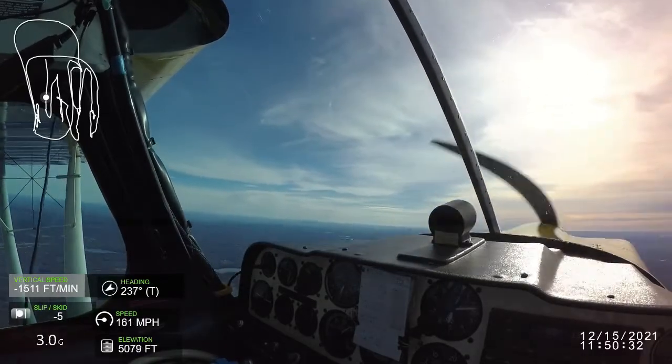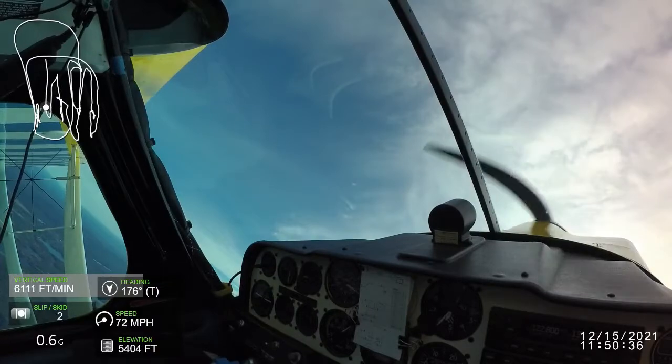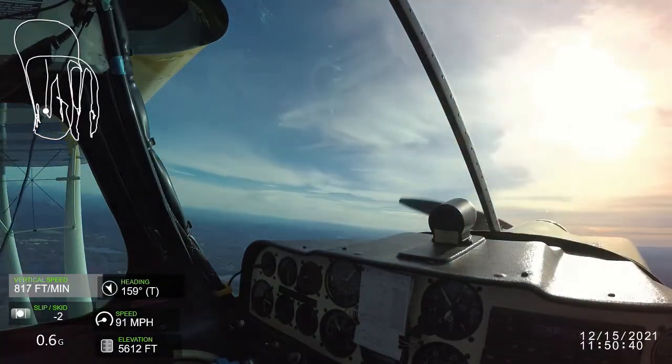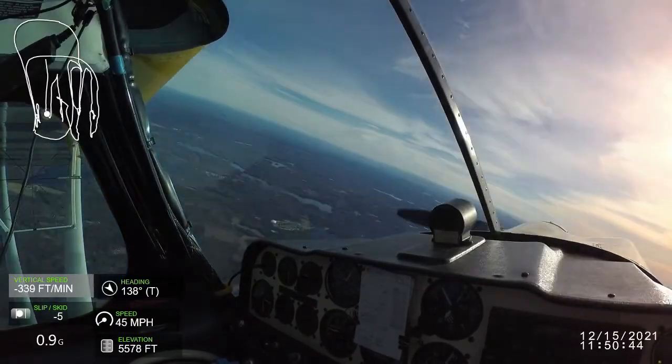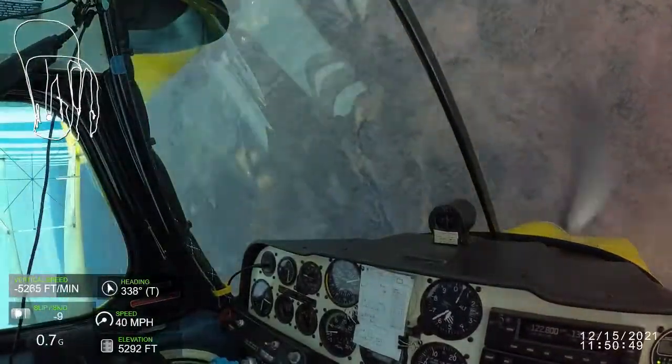Wag towards the judges. 45 upline — doesn't take long in a decathlon. Push out. Cut the power. One and a half turn spin. Given a choice of directions, I'm always going left.